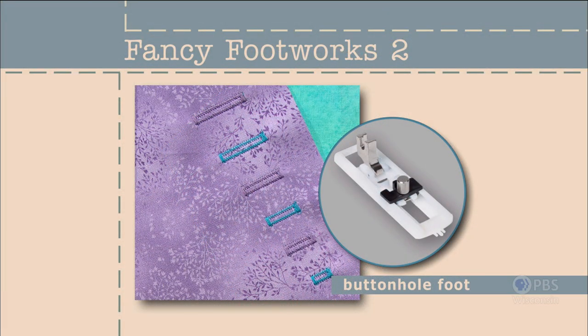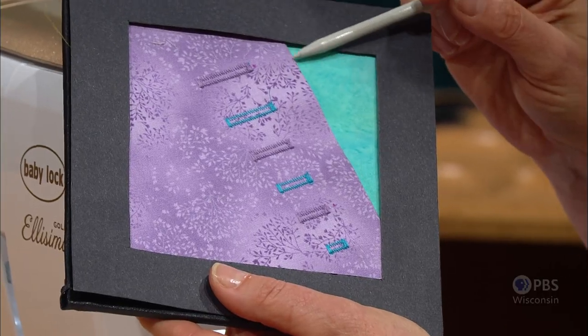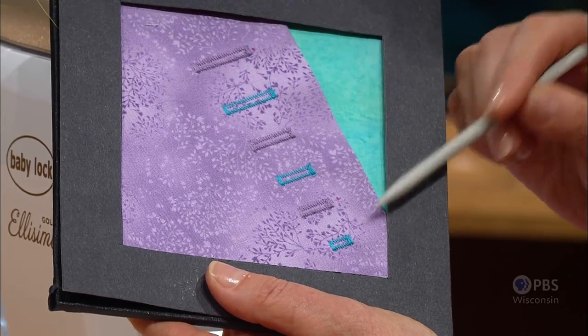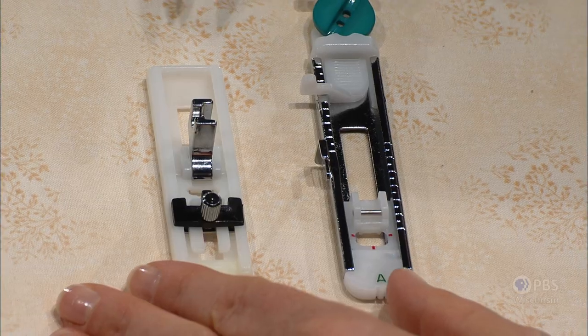Buttonholes — the word can cause palms to sweat and a heart rate to quicken. Adding buttonholes to a project has at times received a bad reputation without cause. My goal is to show you that buttonholes can be added without hassle. Whether you're making a very small or very large buttonhole, they're all made in the same manner, using the feet that come with your machine or an accessory foot.